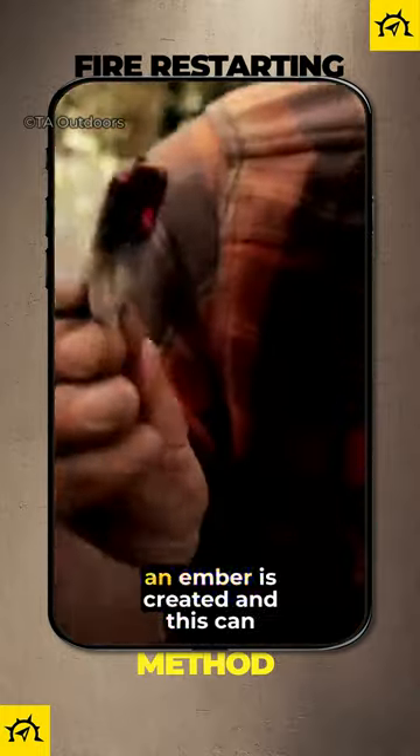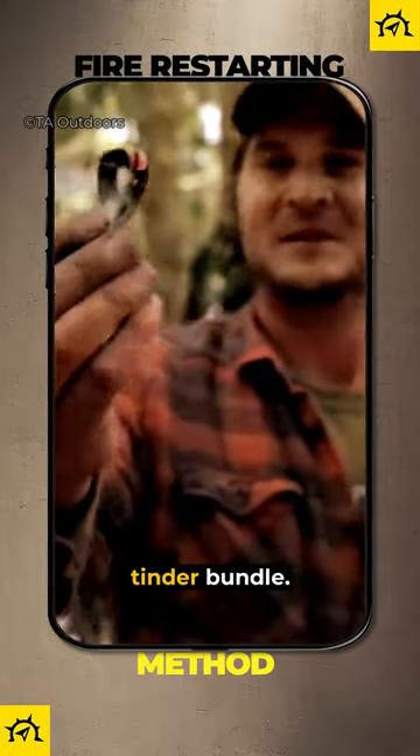When you add oxygen to the cotton wool, an ember is created, and this can be placed in a dry tinder bundle.